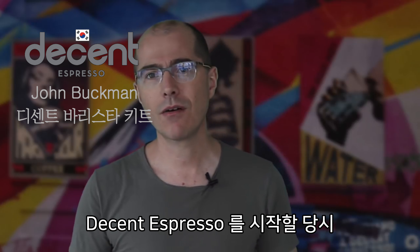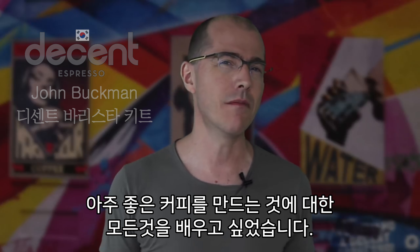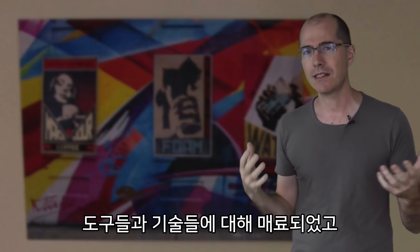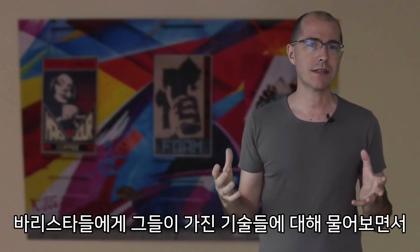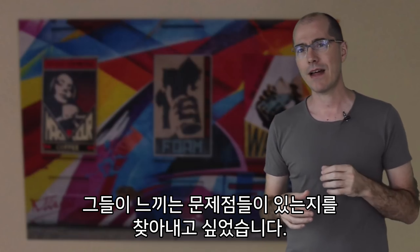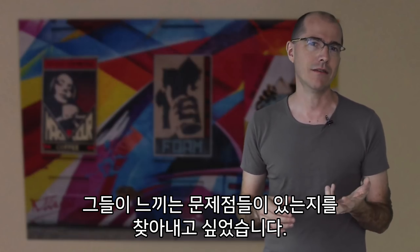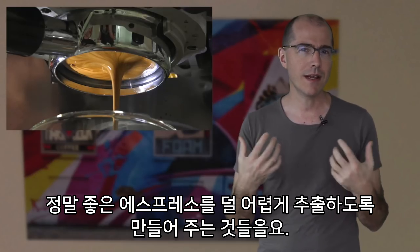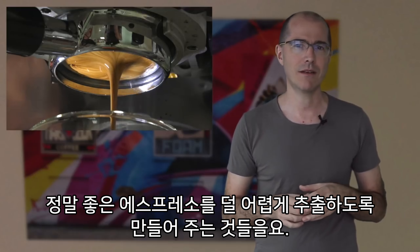When I started Decent Espresso, I wanted to learn everything about making really great coffee. I was fascinated by the tools, the techniques, and as I asked baristas about their craft, I wanted to find out if there was anything that was letting them down, but also if they had any secrets that they could impart to me that would make making really good espresso a little bit less difficult.